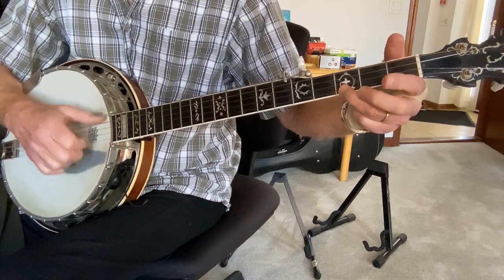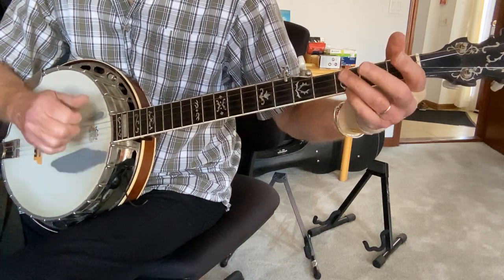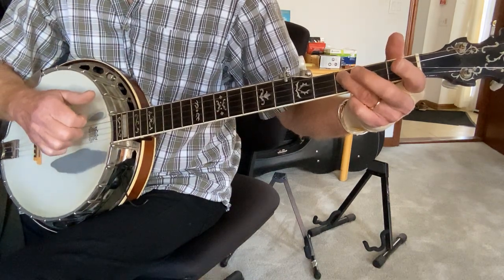In modal tuning, I can literally do all that with one finger. Open, third, open, bring the thumb down to the second string, and then third fret G, open G.